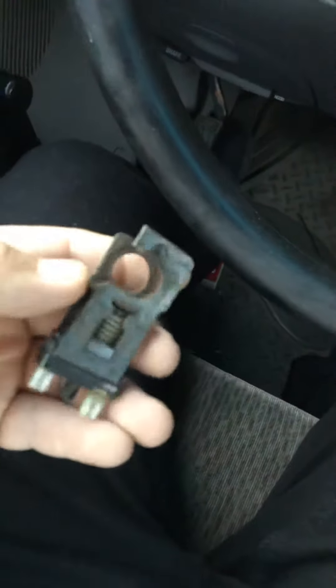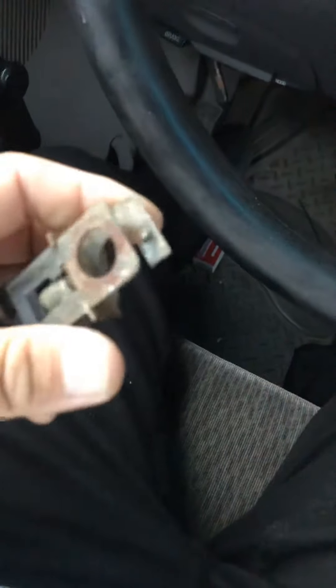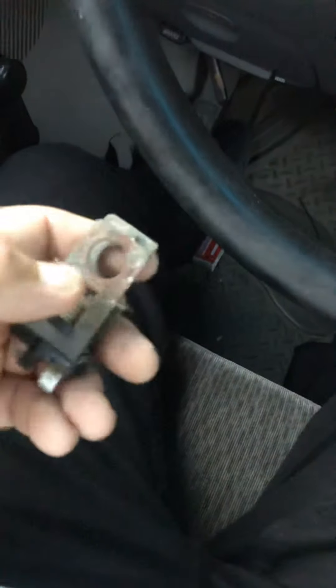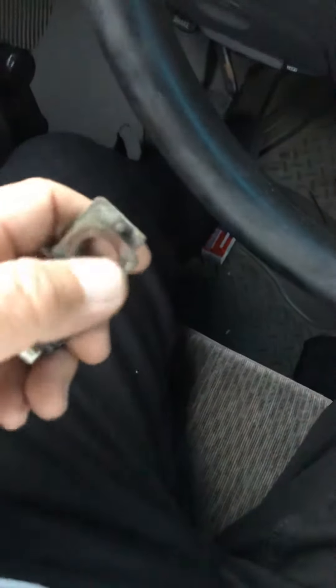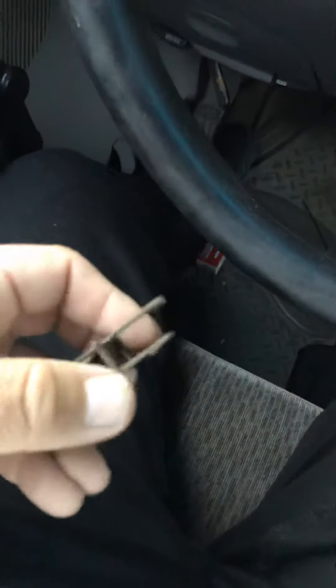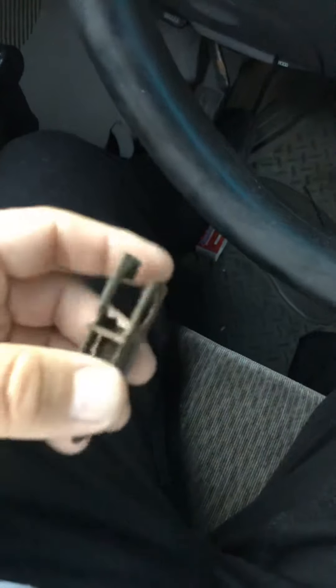The easiest way to take it off is — it goes like this. There's like a pin. You pull it out, and then you pull this up, upwards like that.